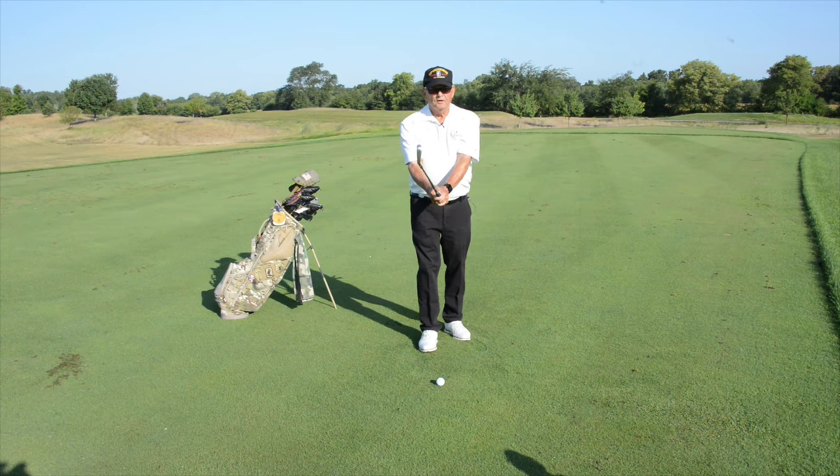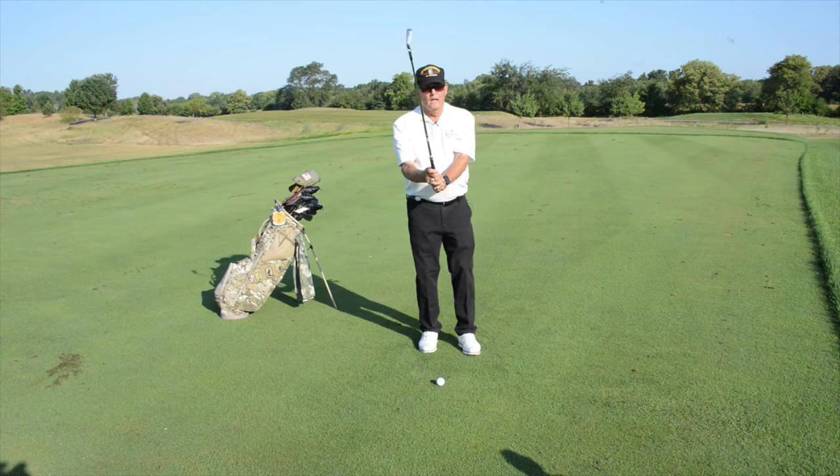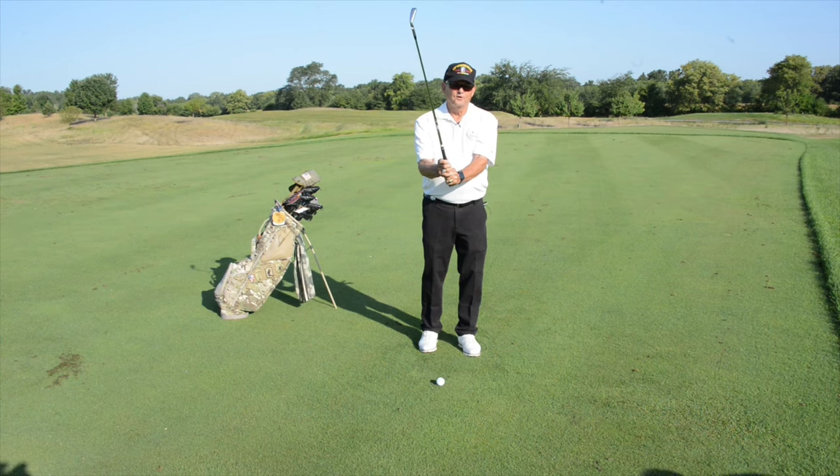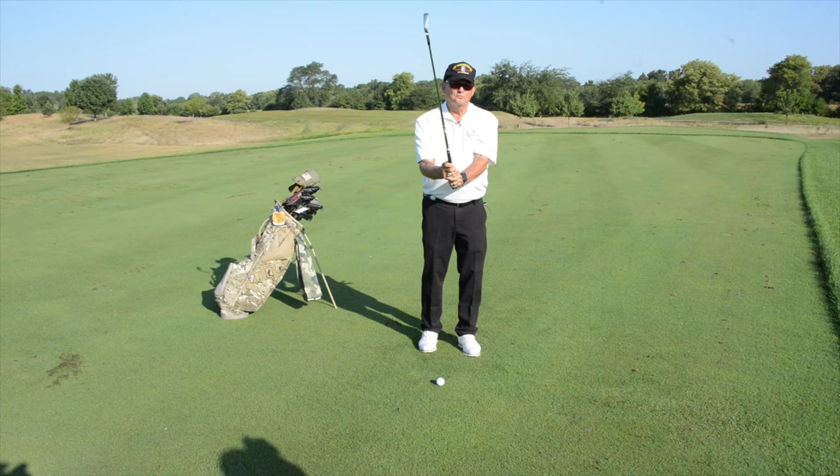Once you have your hands on the club, the grip pressure on that left hand — or the top hand — on a scale of one to ten is a seven. It's not a death grip, but it's firm. The grip pressure on the right hand on that same scale of one to ten is a three. It is soft, it is passive, it does nothing.